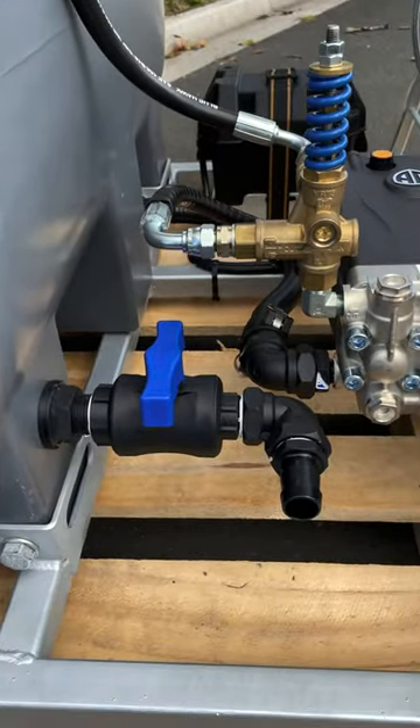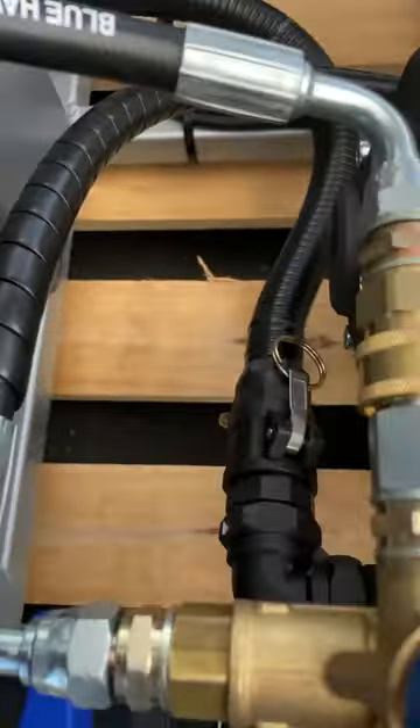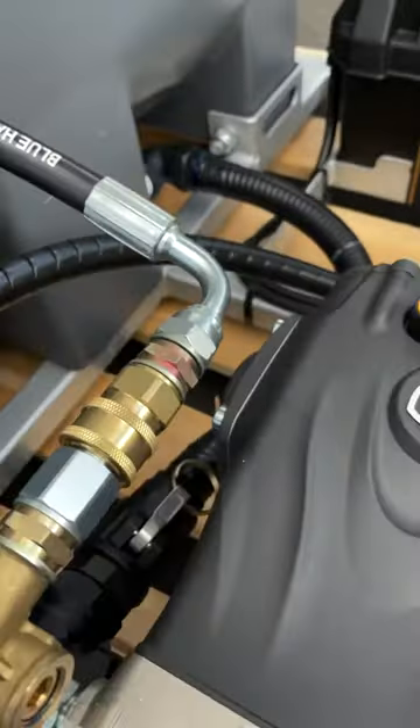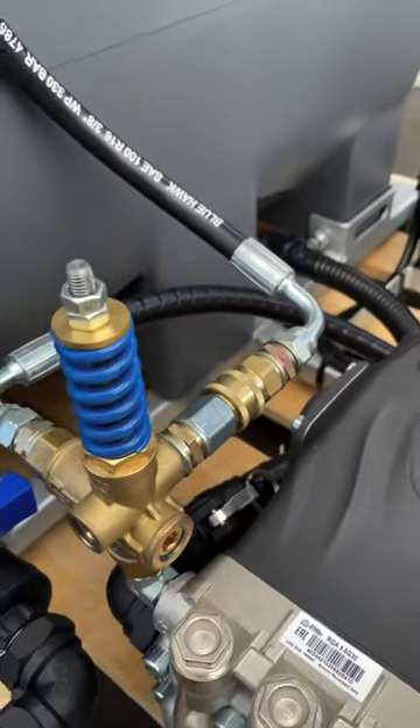For easy servicing as well as upgrading or replacing your pump, we do also offer a bolt and go feature to easily remove your pump. Generally, the water inlet and bypass will be hard mounted to the pump, which can make removing the pump very time consuming. But our bolt and go option means it can be done in just seconds.